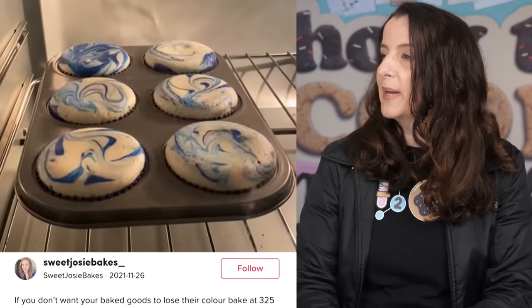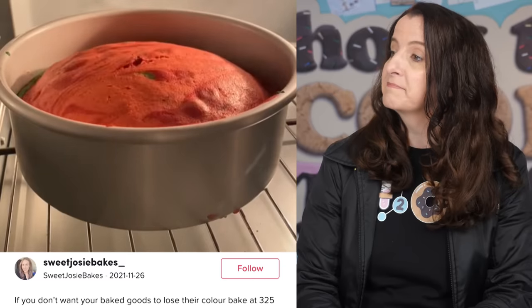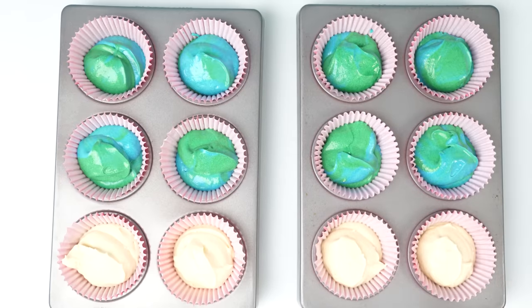If you don't want your baked goods to lose their color, bake at 325 Fahrenheit. Normally when you bake a cake in the oven you want it to go golden brown on top - how many recipes have you seen that say bake until golden brown? But if you have colored cakes, that is going to make that color a lot duller on the top. But if you don't want them to go brown, then I guess we should test out this theory.